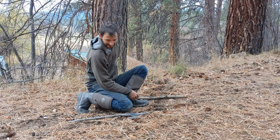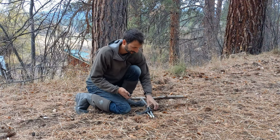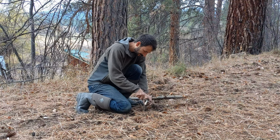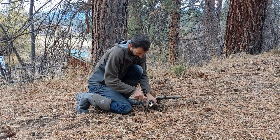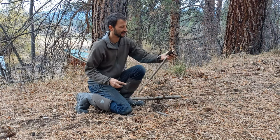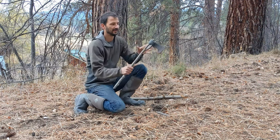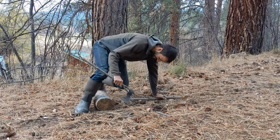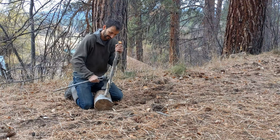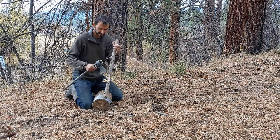And that'll give you a temporary handle in order to make a new one. So we could then cut off the extra here. There you go — and with that little temporary handle, you can find yourself something that you can make a more permanent handle with.